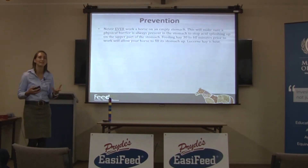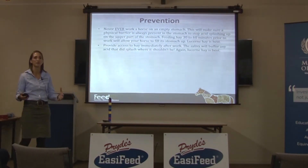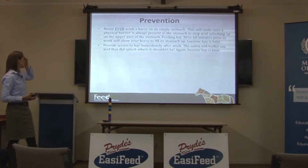Lucerne hay is best because lucerne naturally buffers as well. If you can feed lucerne before you ride — particularly if your horse is stabled or yarded and doesn't have free access to hay or pasture all the time — it's really important.